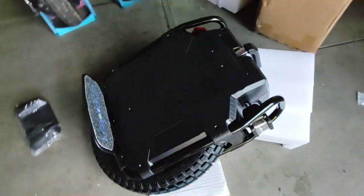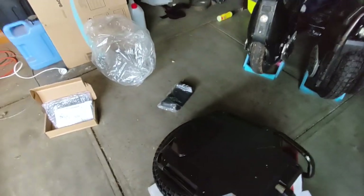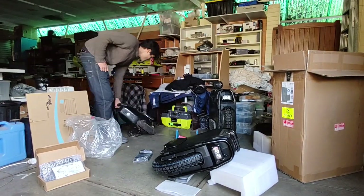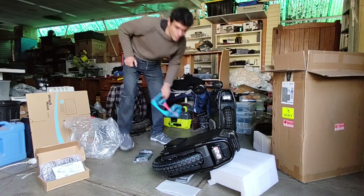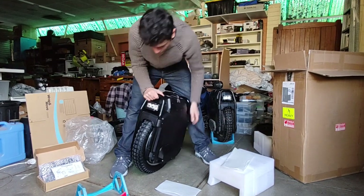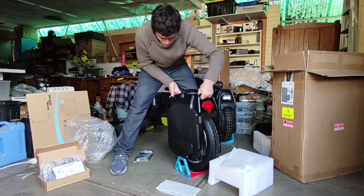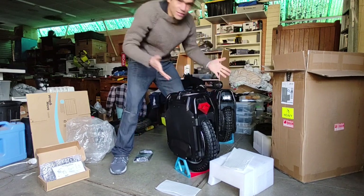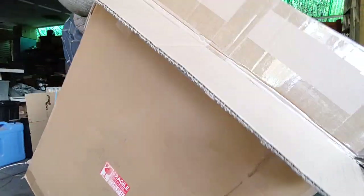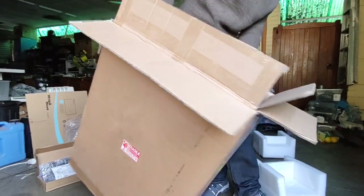Actually, you know what, I'm not even gonna ride this yet — I'm gonna charge it. Let's do that right now. I'll borrow one of these stands. I've got the leaper pedals here — look at the old leaper. Now where's the charger for this thing? I'm guessing the Sherman Max has the same charger as the original Sherman, so I'll be able to use the same charger.